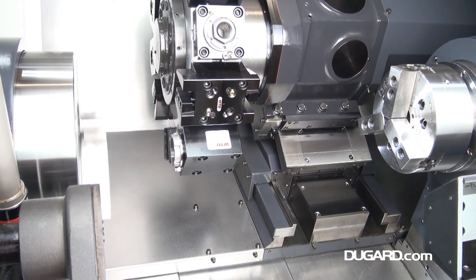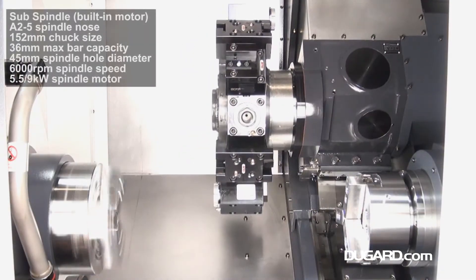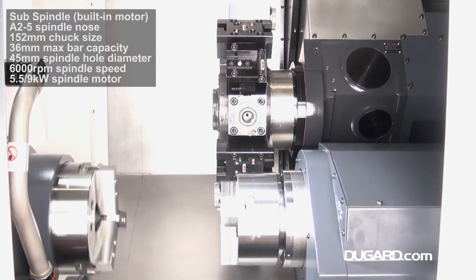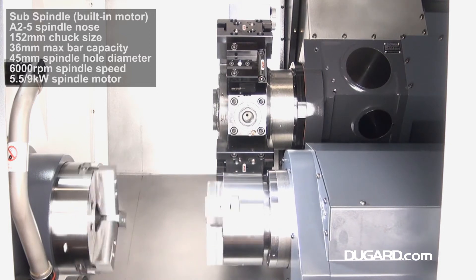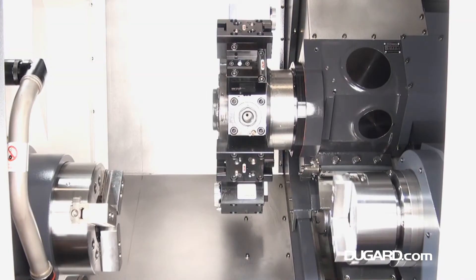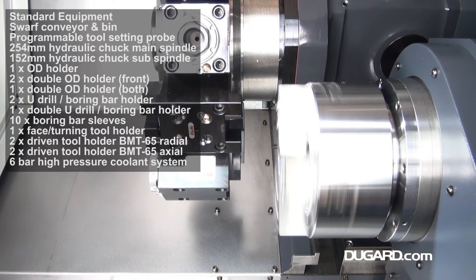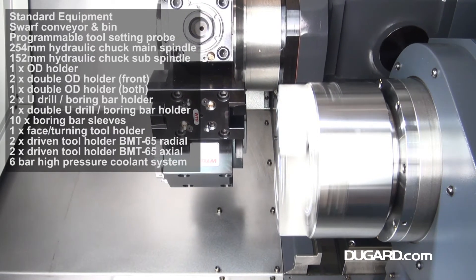Standard options with this machine are a 250mm hydraulic chuck on the main spindle, a 203mm hydraulic chuck on the subspindle, a small conveyor and bin, and a programmable tool setting probe. We can offer various 1250mm magazine bar feeds and a bar plus unit for 1500mm bar size.